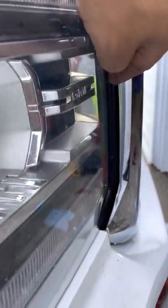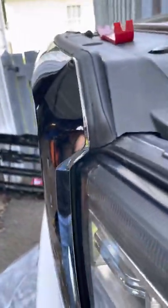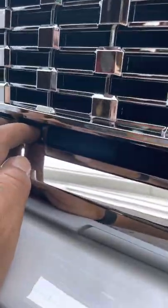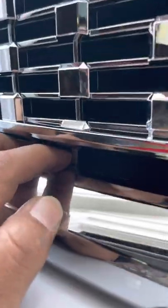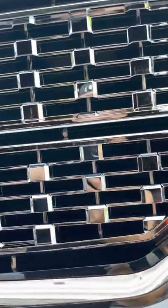This gap right here — same on this side as well. I called American Trucks and let them know about it. It came broken — broke, same as this one — so they gave me a discount.